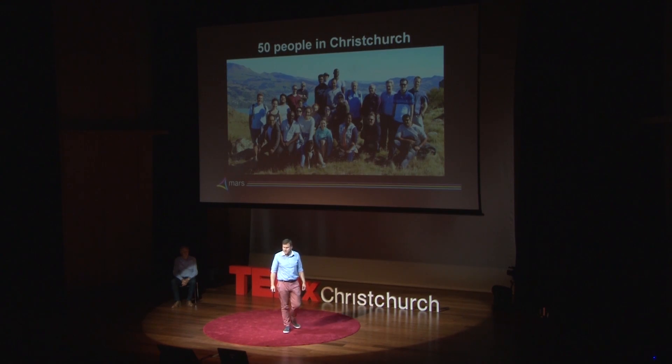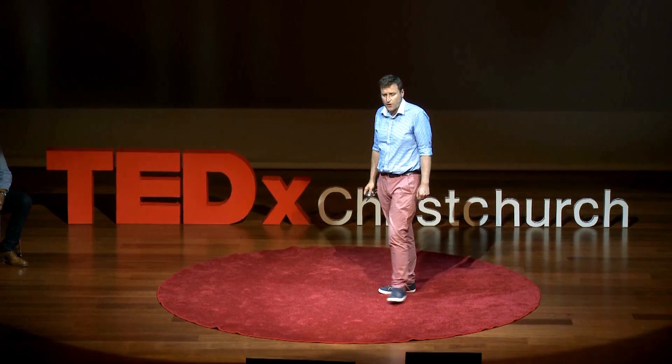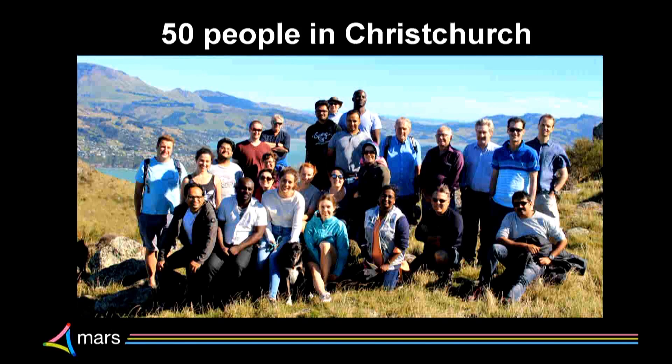This is our Christchurch-based team — well, half of them. We went for a walk one day on the Port Hills. I put this up to show not only that we're a multicultural team, but that the team of experts doing this sort of research includes mathematicians, computer engineers, physicists, biochemists, pathologists, surgeons and radiologists. Truly an exciting group to be able to work with.